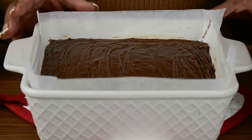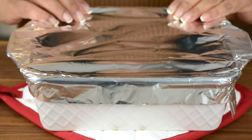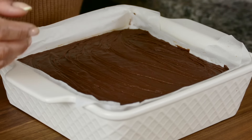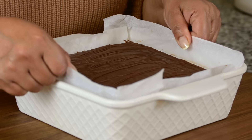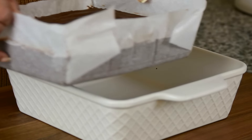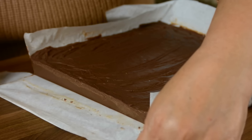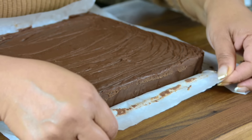For the fudge to set, we're going to pop it into the refrigerator for a minimum of 4 hours, but overnight would be best. And let's open it up and see how beautifully it has set. Now we're going to use the overhangs we kept to pull the fudge out, and peel off the paper. The fudge has set really well.